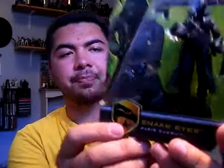That's the front of the packaging — Snake Eyes Paris Pursuit, as you can see right here. There's a really cool image on the side, and on the back you have all the other characters in this wave. And of course there's his file card, his ID card, which says on the back: Ninja Master and Military Commando. Snake Eyes trains the G.I. Joe team in hand-to-hand combat.